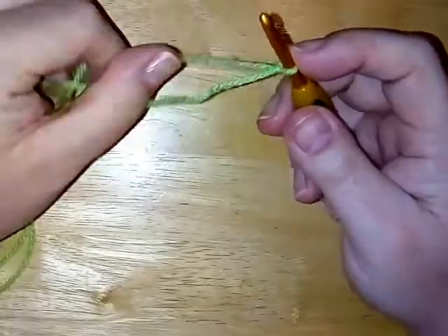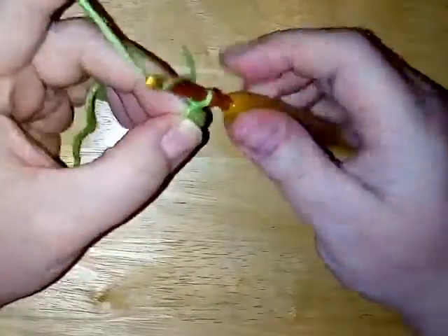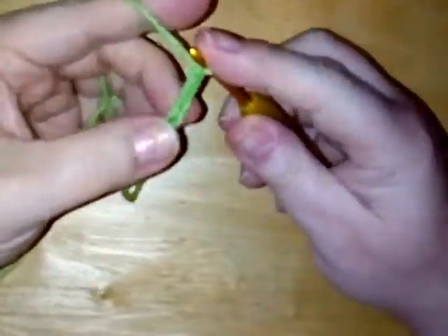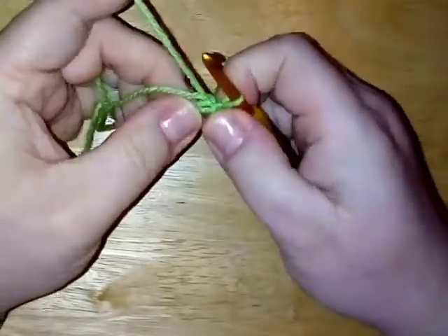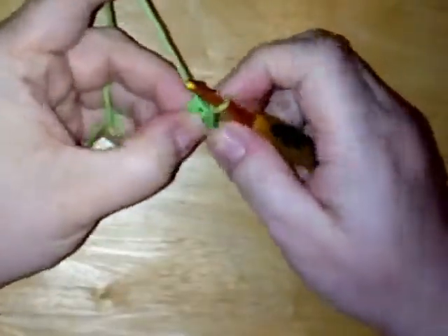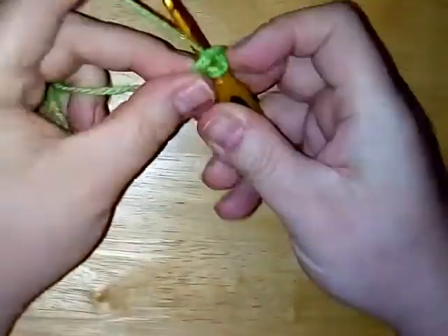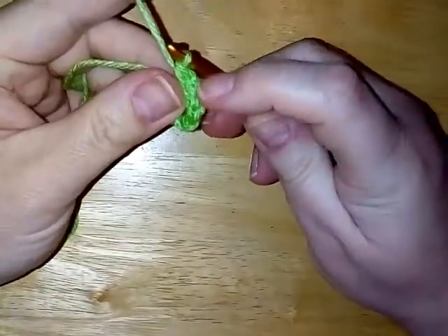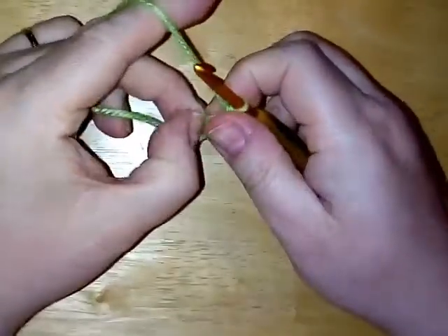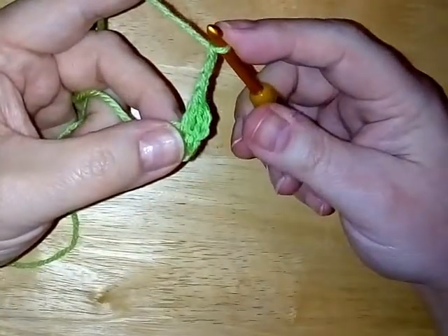To start round one we are going to either use a magic ring, or you can chain four and slip stitch to form a ring. So that's what I'm doing — chaining four and then slip stitching to form a ring just like so. And then we are going to chain three and then make a double crochet into that ring. This first chain three counts as a double crochet, and then we're going to chain three and then make a two double crochet cluster.